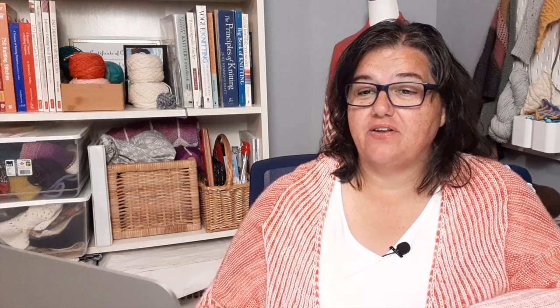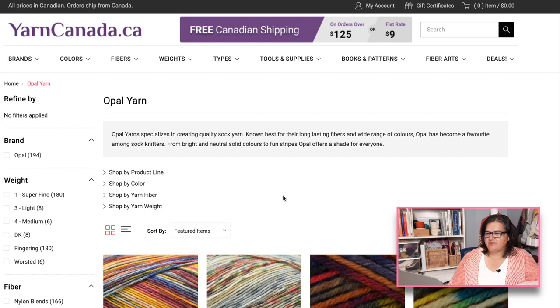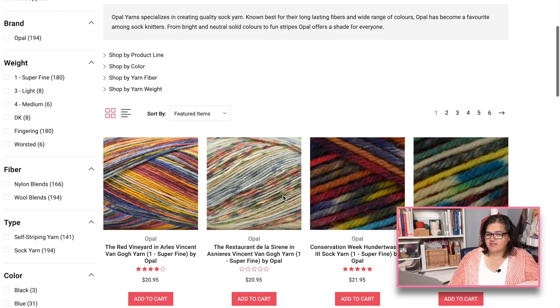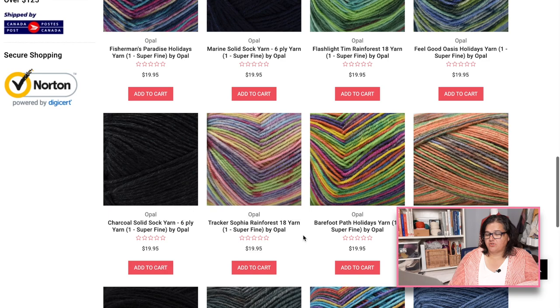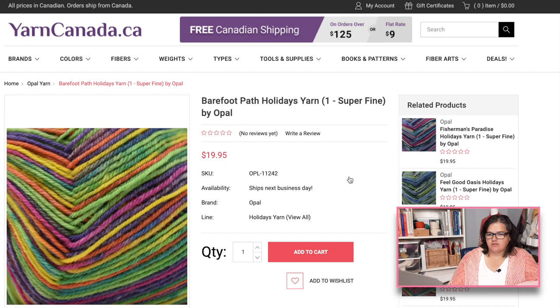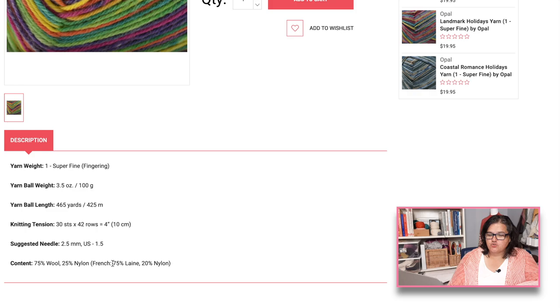Another recommendation was Opal yarns. I couldn't find the manufacturer's website but you can find it online — I found it at Yarn Canada. It has lots of different self-striping and patterning colors. It comes in 100-gram skeins with 465 yards, and is 75% wool and 25% nylon. Because it doesn't specify the type of wool, we can assume it's hard-wearing, and it looks like it has a good twist with three or four plies.